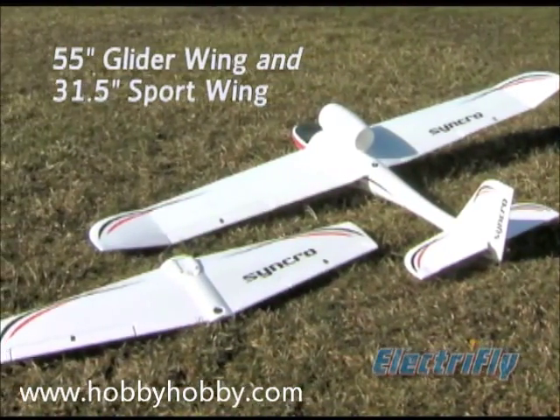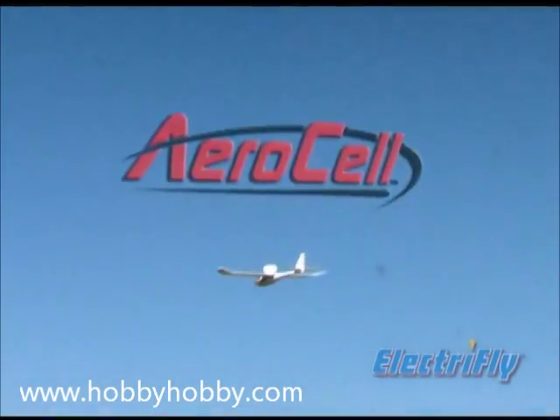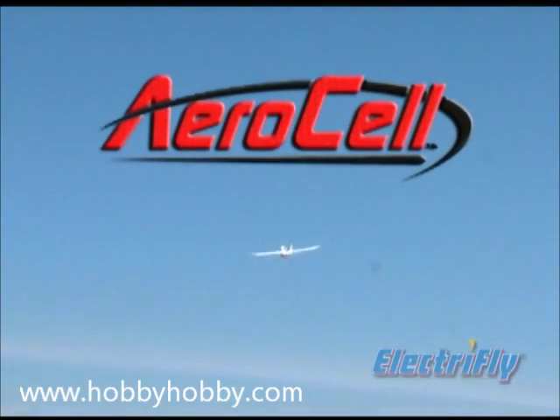Two wings for two ways to fly are included right in the box. The Synchro assembles quickly, constructed of aerosol foam, giving it a lightweight and durable airframe.